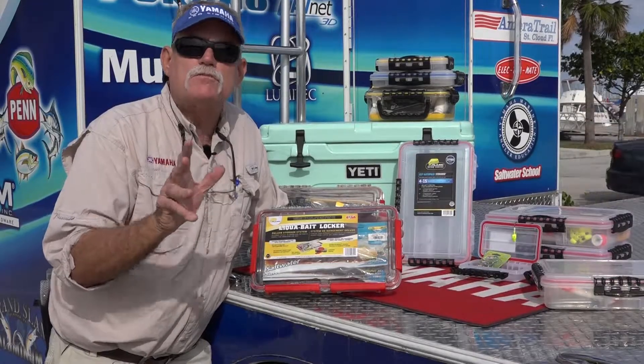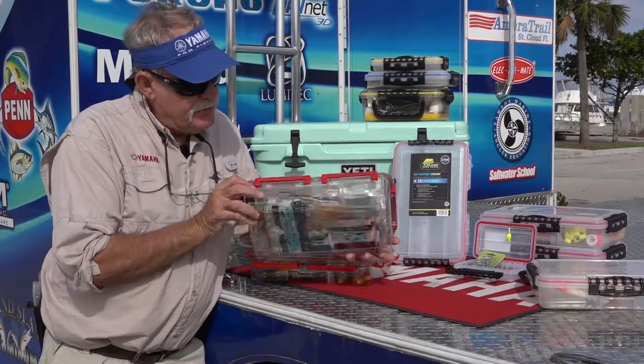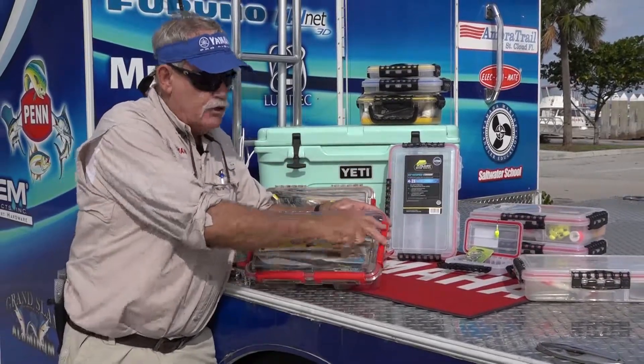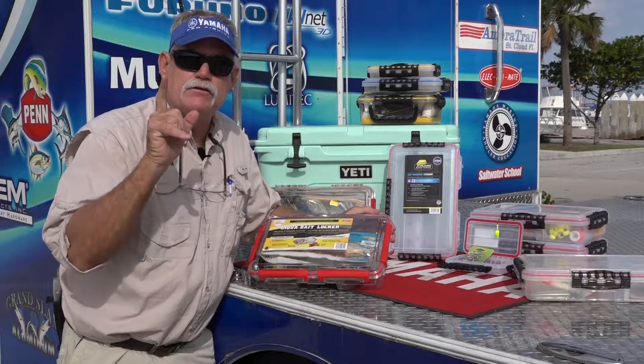Plano's new Liquibait Locker is a system engineered specifically for soft bait storage. It has a clear lid so you're able to see everything, and it's got four good latches to keep that O-ring nice and tight, keep everything sealed, safe and secure.